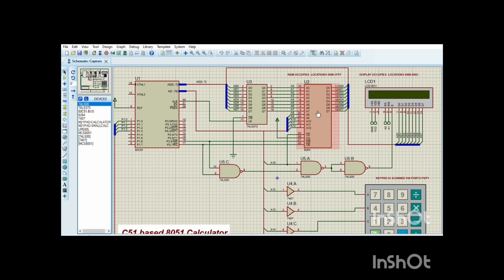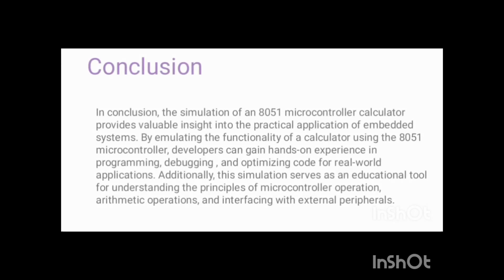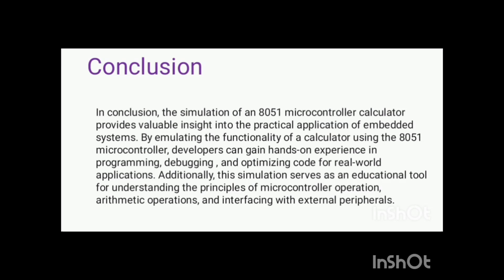The IC 74LS373 includes eight individual flip-flops capable of storing one bit of data each, storing data and waiting for additional input. In the simulation, pressing a number on the keypad stores it in a buffer; pressing an operation key performs the operation and displays the result on the LCD. This simulation provides valuable insight into practical applications of embedded systems and serves as an educational tool for microcontroller operation, arithmetic operations, and peripheral interfacing.